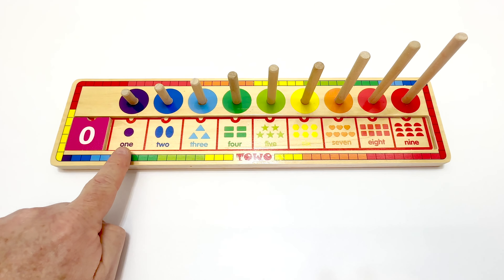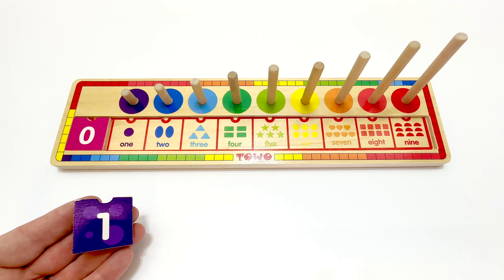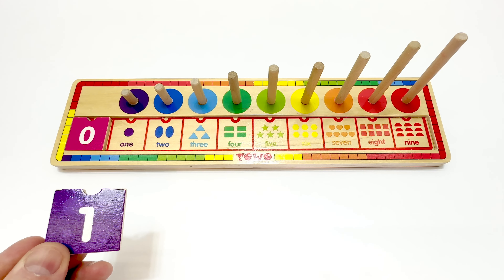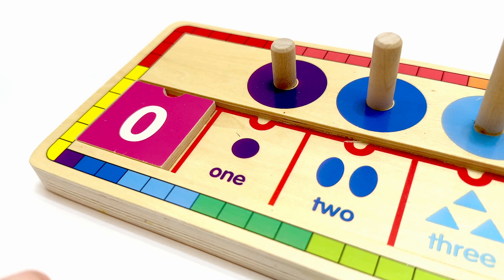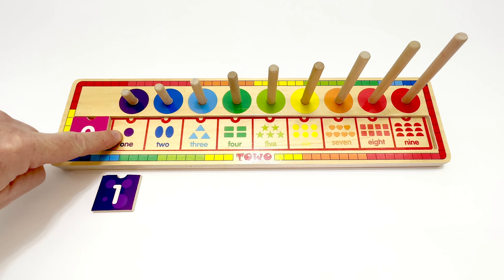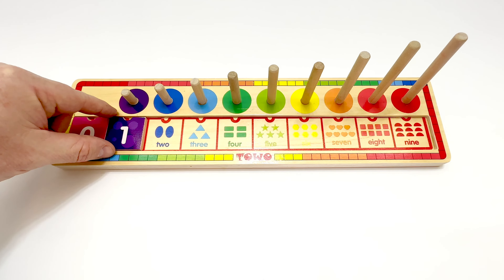Do you know the next number? It's one, isn't it? The number one is the first counting number. I'll put it here on the table, and we'll count the shape to make sure. One. There's one circle in the box, so one is correct. I'll put the tile here.